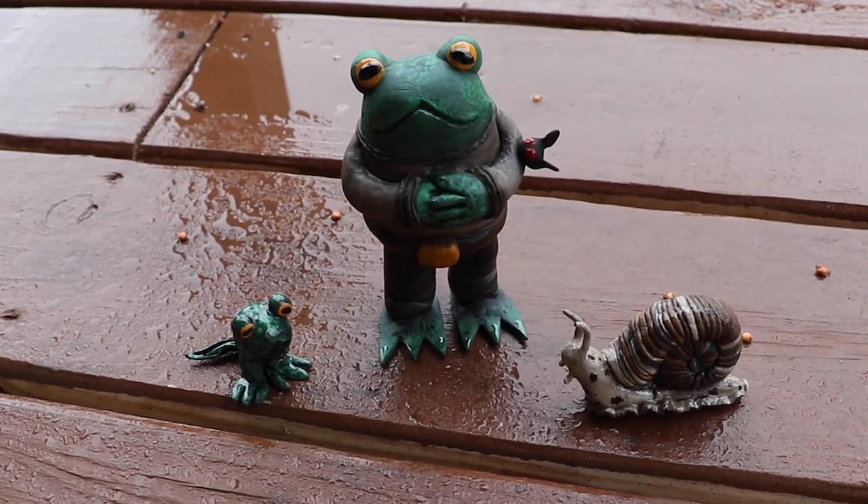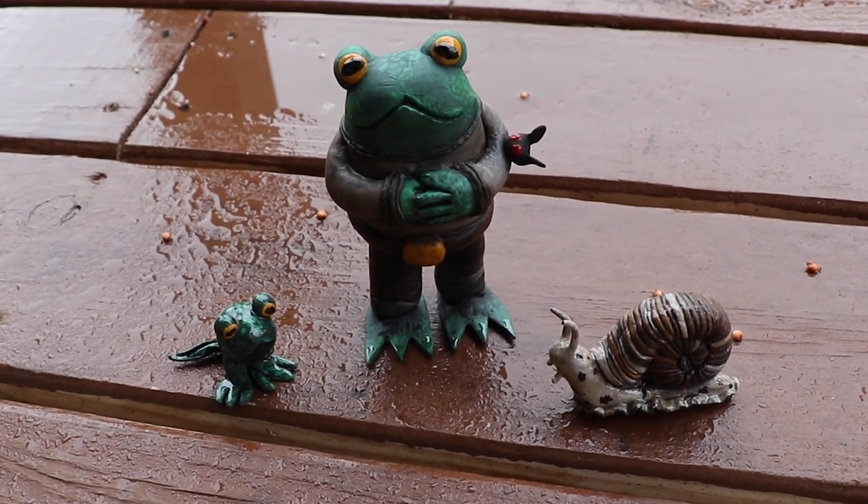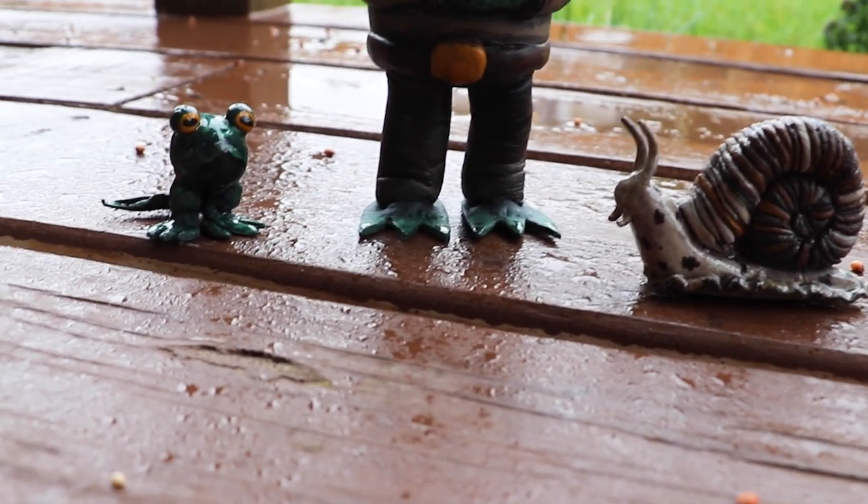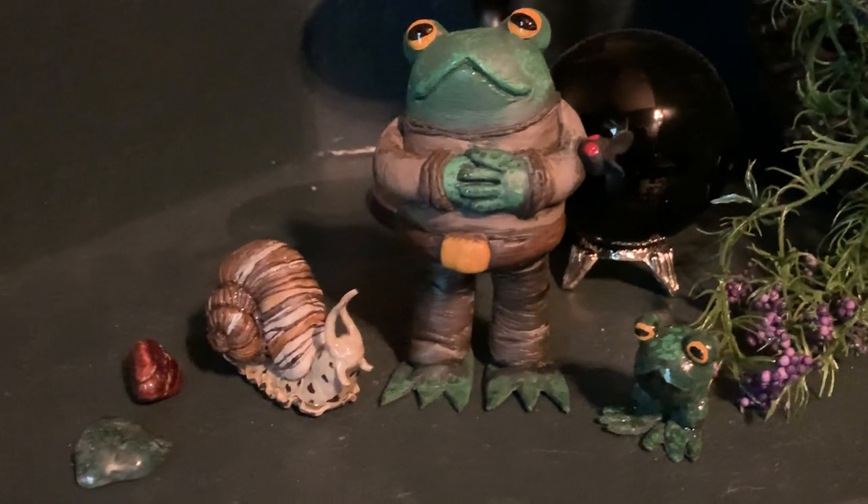And with that, my trio of pond creatures is complete. Now the only thing left to do is hide them around the house — I wonder if my future guests will be able to spot them.